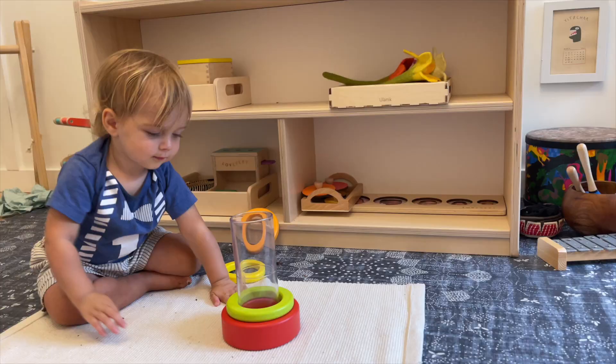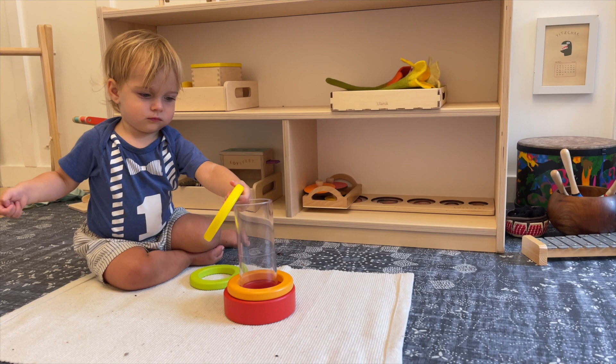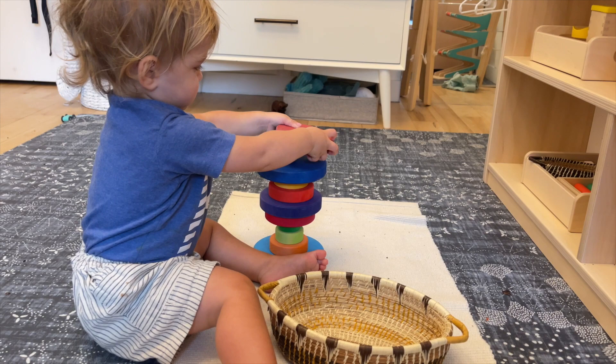He continues to love stacking activities. This was a stacker that was in an earlier Love Every box from several months ago — I brought it back out because at the time he wasn't really using it this way. I thought I'd see what he thought now and he loves it, so that was a really fun discovery of an older material. We also have a few other dowel-type stackers out, one in the living room and one in his bedroom. He uses this daily and is really enjoying stacking on it.